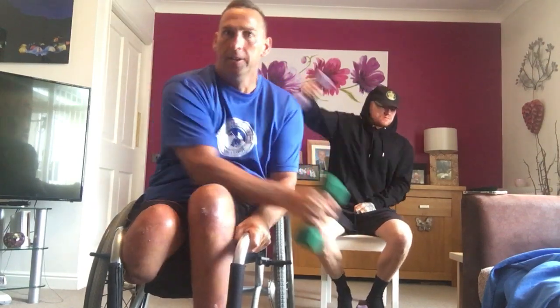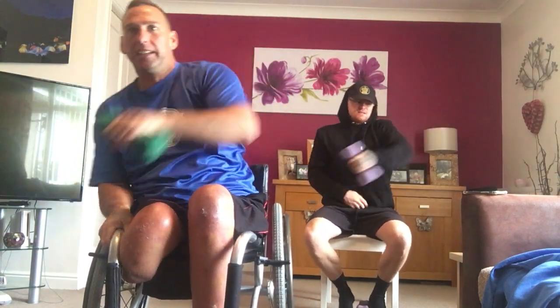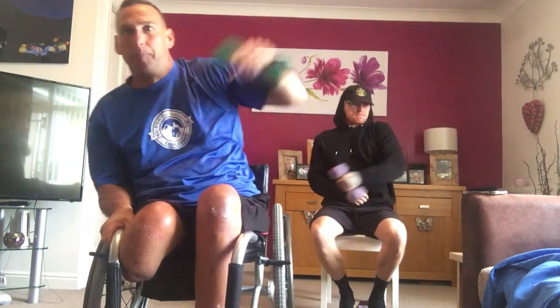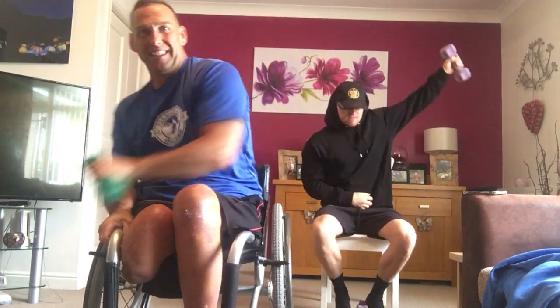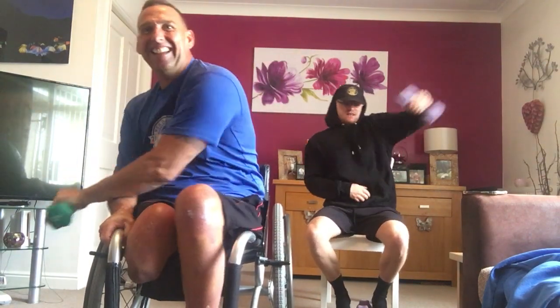Full minute. Drive it up. Positive Monday morning. Feel good factor. Nine, ten. Let's go. Keep going, ten seconds. Drive it up. Come on, put it in. Eight, two, ten. That's a minute.